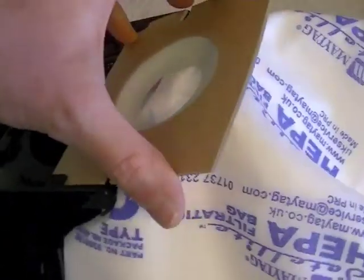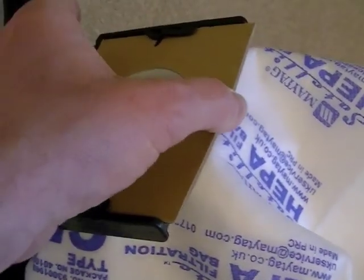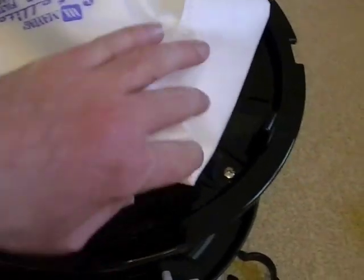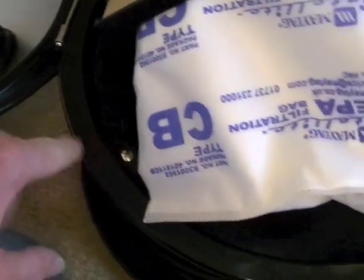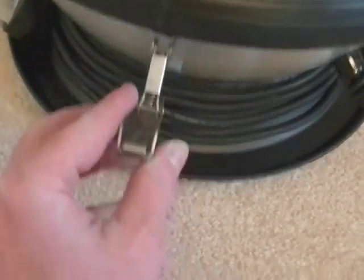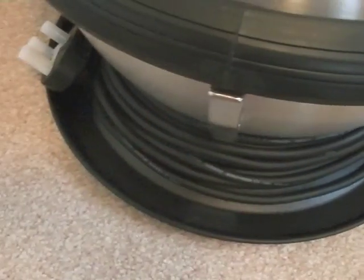Let's slide the bag back in — it doesn't really click but you know when it's firmly in. When you close the top on the machine, just make sure you've not trapped the bag between the seal and the top of the motor unit — make sure that's tucked in — then close the unit and pop the catch back on. That's easy to do.